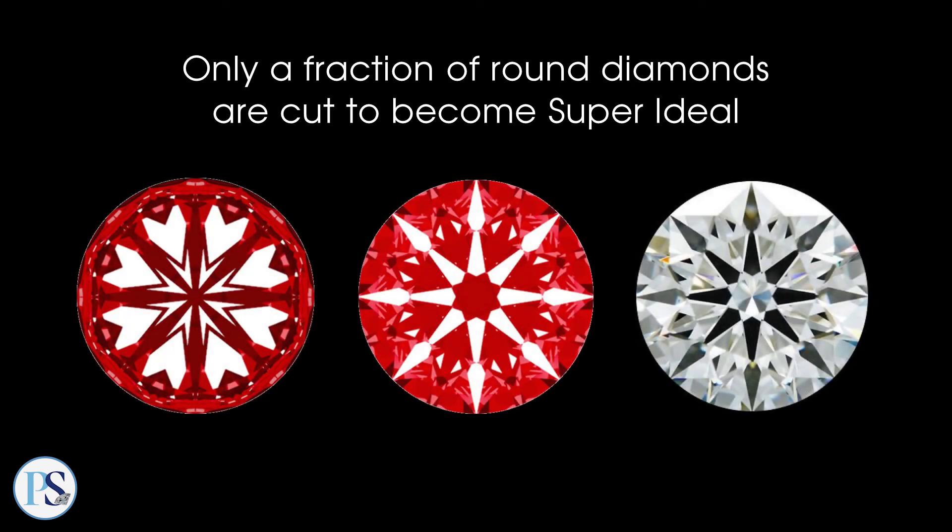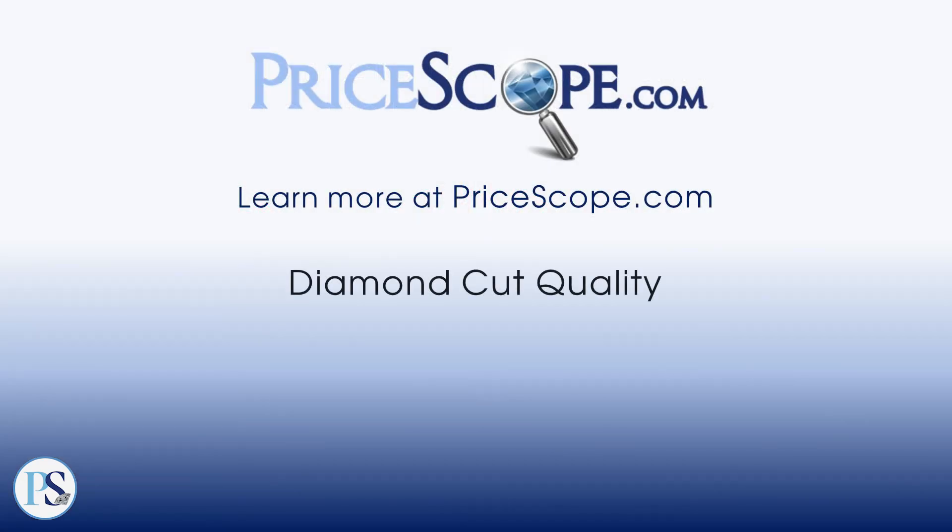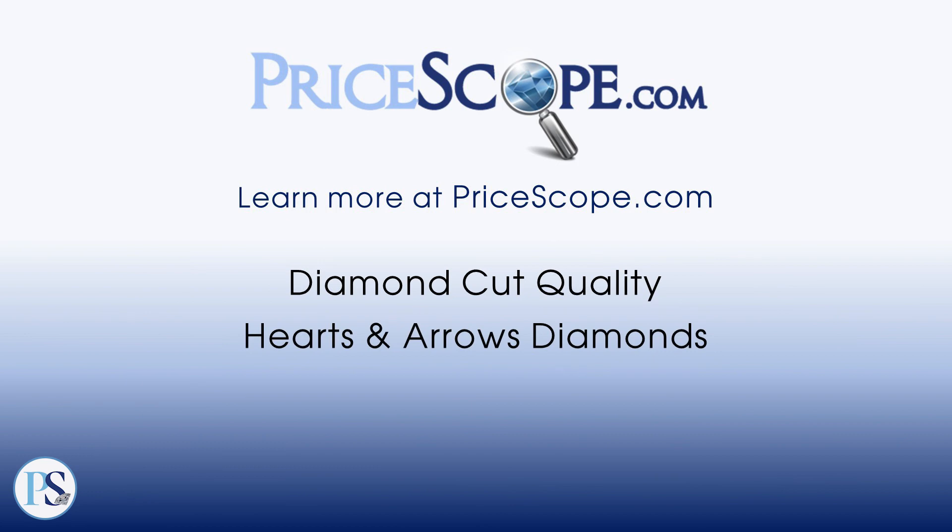You can learn more on PriceScope's education pages covering diamond cut quality and hearts and arrows diamonds.